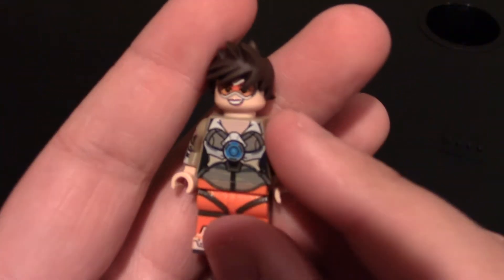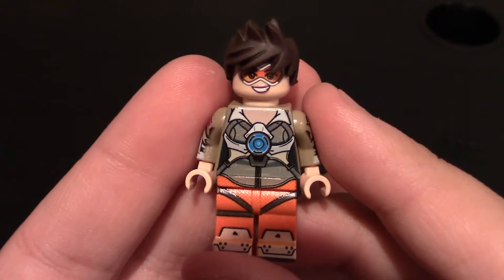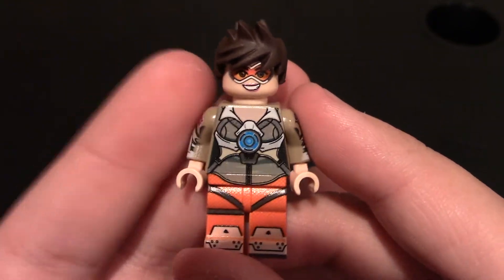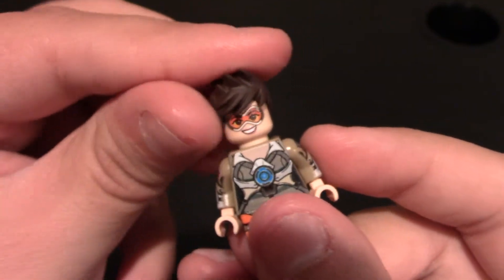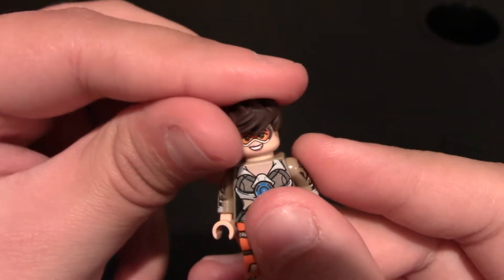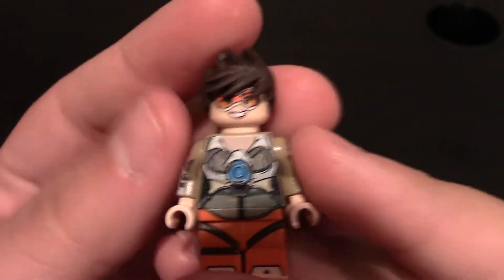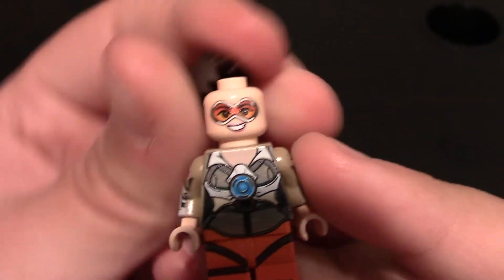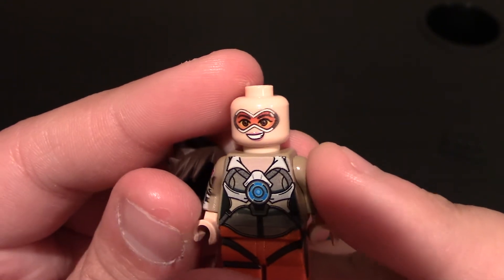And now to the minifigure. These look exactly like the video game counterpart in Lego version, of course. The hair looks really nice — I do like this hair piece. It's the rubber one, so it works really well with the minifigure. No back printing, so I can leave the hair on. You can see she's got her goggles on. I'll pull the hair off for a minute — she's got her goggles on with orange lenses in them.